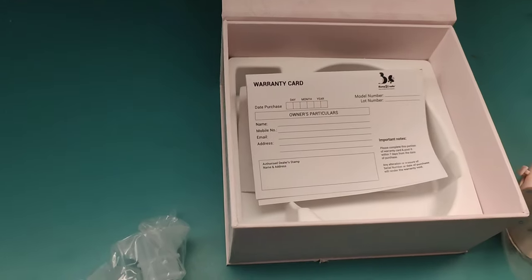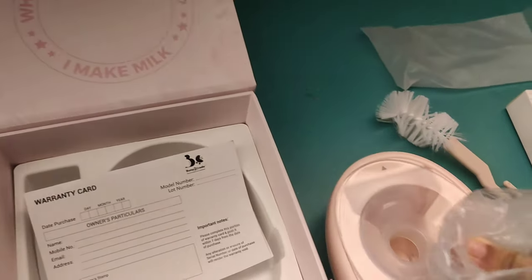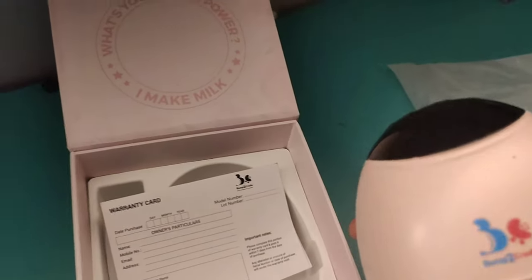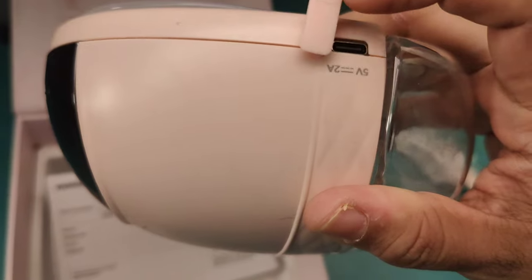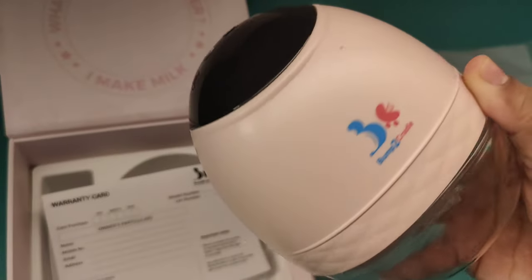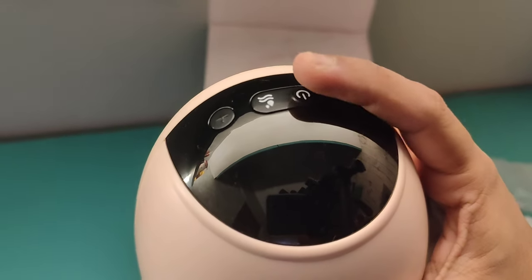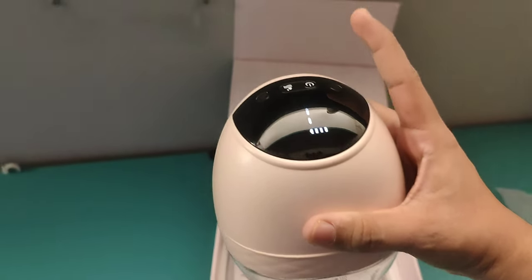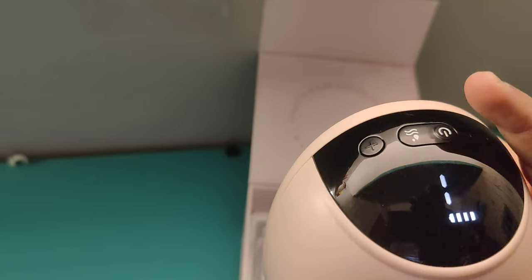There are some extra tubes that we can insert according to your size. Now I will tell you how to use it. First, charge it at the charging point for at least half an hour before using — it should be fully charged. When it is full, there will be 4 dots on the display.